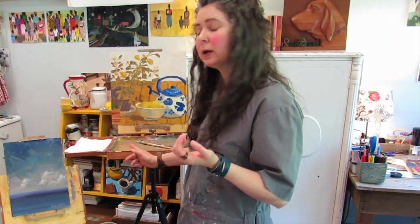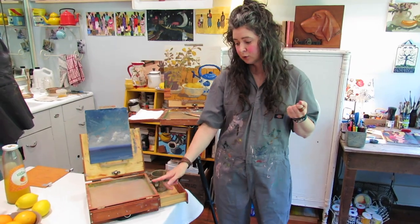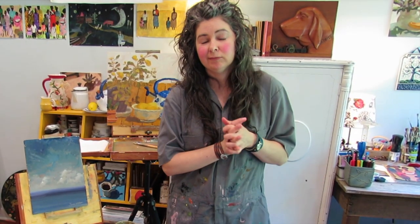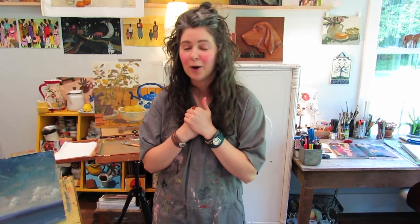I absolutely love them and I've had them for years — they both get tons of use. People always ask me which one I like better, and it just really depends. I use the bigger version a lot when I'm painting at home in the den, kitchen, or outside. When I'm traveling I take the smaller one. Go check Ben out! I hope you enjoyed the video — if you are, subscribe and give it a thumbs up. Thanks for visiting, guys!